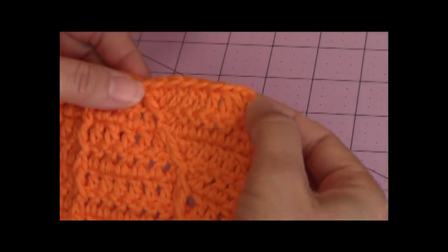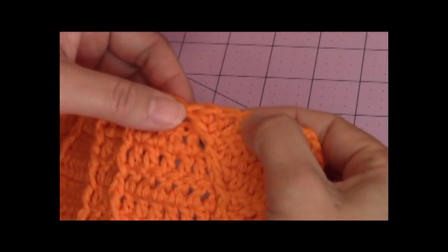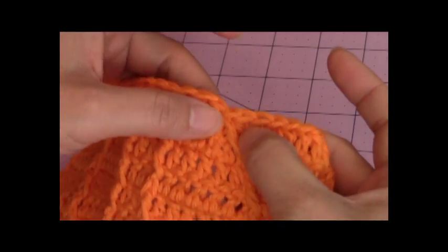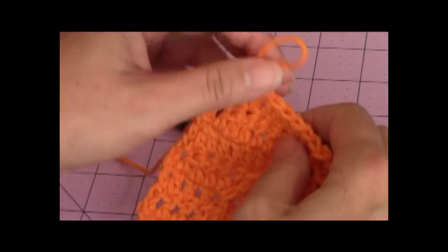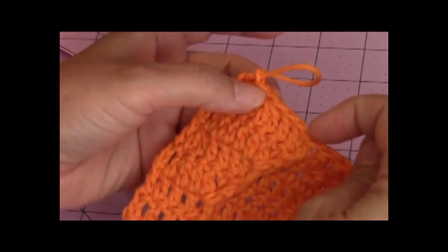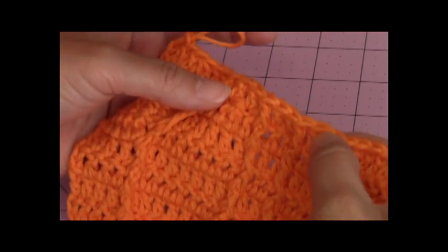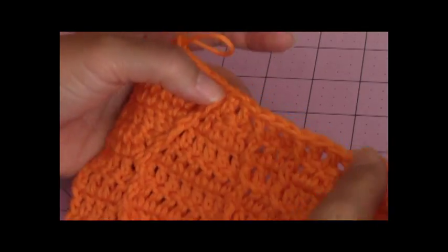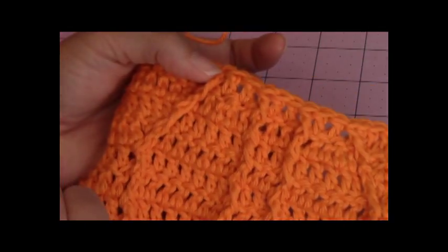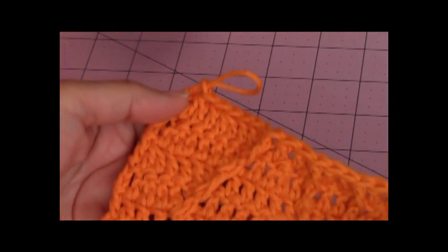So on this side I have one, two, three, four, five, six, seven. And then the eighth stitch is the front post double crochet. Now on the other side I have one, two, three, four, five, six, seven. And then the next stitch is the front post double crochet. I have two stitches on the right, two stitches in the center and two stitches on the left. I have 24 stitches total for the 11th row.